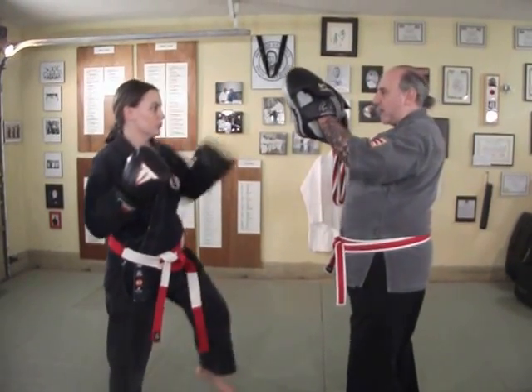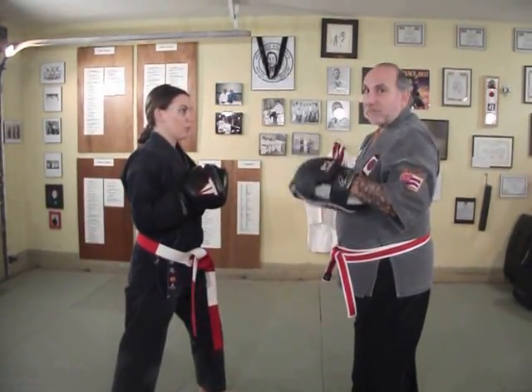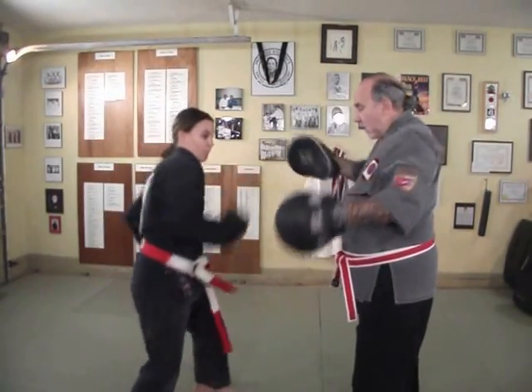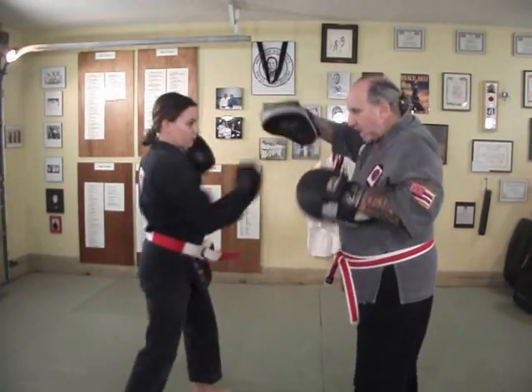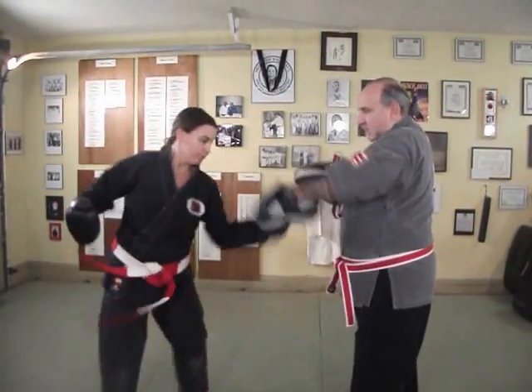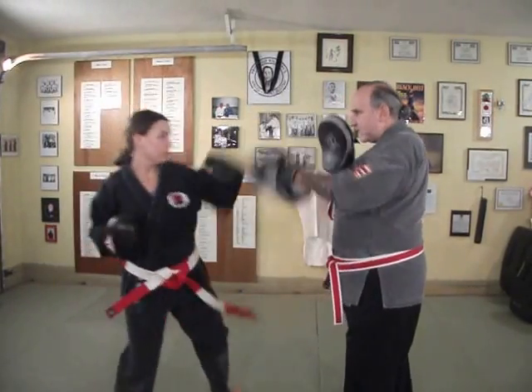We'll start off with one-two, and we're going to go right into the hooks and uppercuts, and we'll do the whole thing together. Ready — one-two, hooks, uppercuts. One-two, ready, hop, uppercuts, low uppercuts, high hooks, lower hooks, one-two.